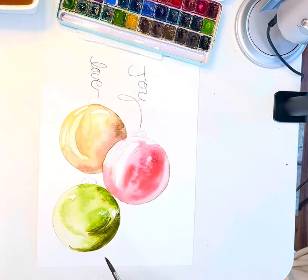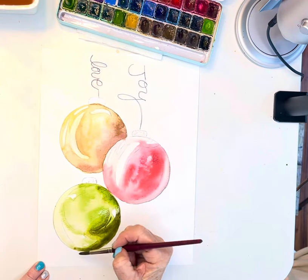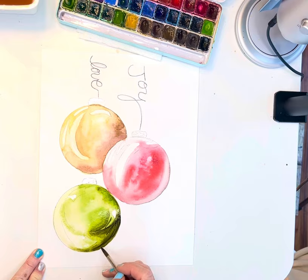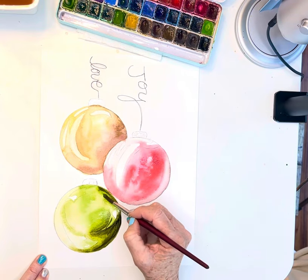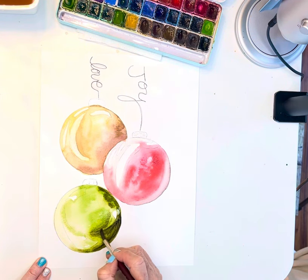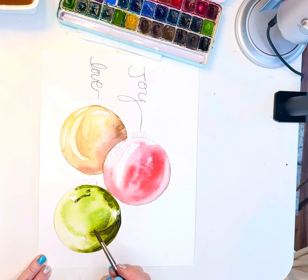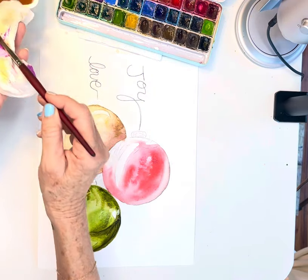Just wiping off my brush and picking up a little bit of that paint — so it's got that real fun washy look. I added some dark in there. I'll soften this up a bit. I might go a tiny bit under here. Then I will soften up all of these lines using a damp brush.